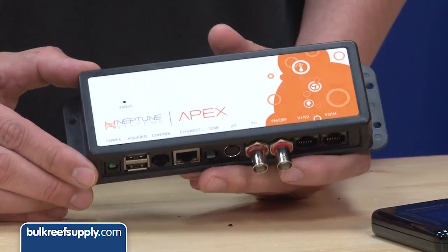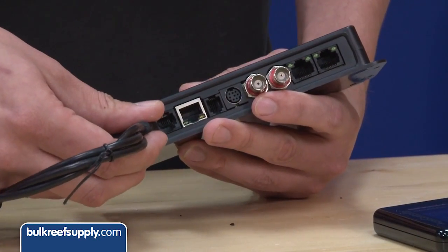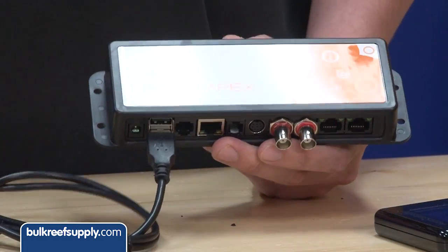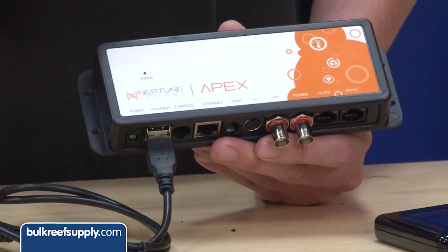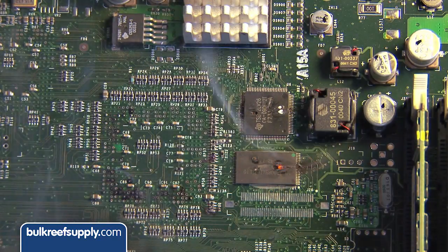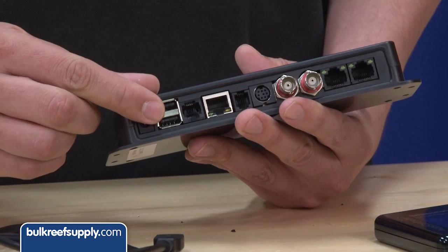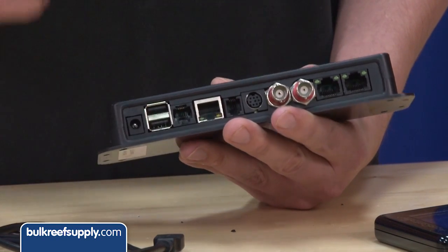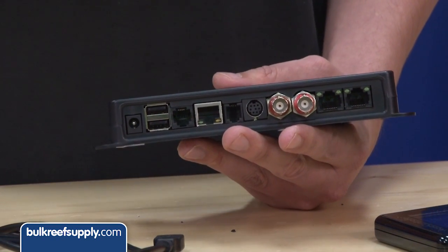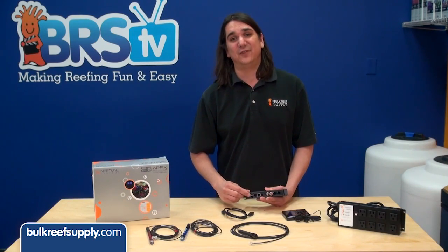Next are the Aquabus connectors, which look like USB connections, but I can't stress enough that these are not designed for USB products — only Apex products. If you connect your laptop or phone into these you are going to see the evil smoke monster come out of them for sure. Notice that there are two. Every model has two Aquabus connections so you can connect a module as well as daisy chain another off of it. It doesn't matter which one you select for either purpose.